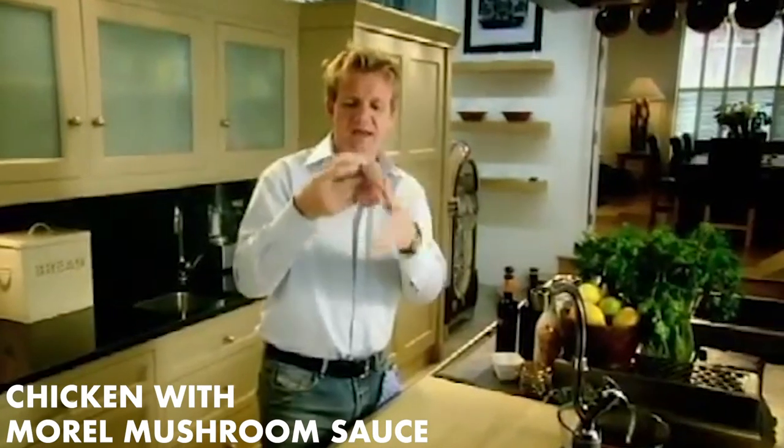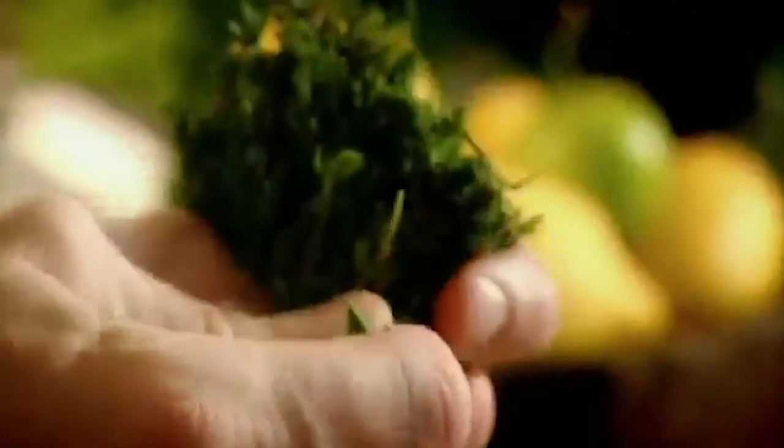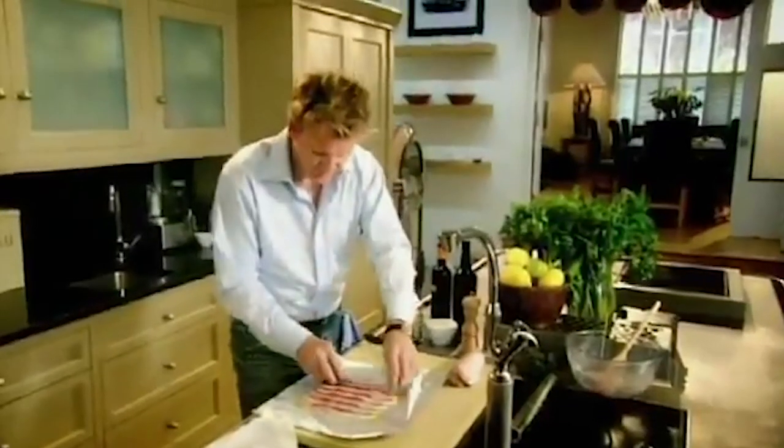Chicken legs — this is a thigh and the drumstick boned out. And that brown meat is so full of flavor. Stuffing: sausage meat, pistachio nuts. The pistachios give it a really nice nutty flavor with a nice crunchy texture, slightly sweet. Thyme, parsley, salt, pepper. Stuff — place that in the center, get your leg and fold it over. Tin foil, season, olive oil, streaky bacon. It gives it a lot of flavor but more importantly keeps it nice and moist. Place it in the center and just roll it round. Squeeze the ends nice and tight. Poach 25 minutes.